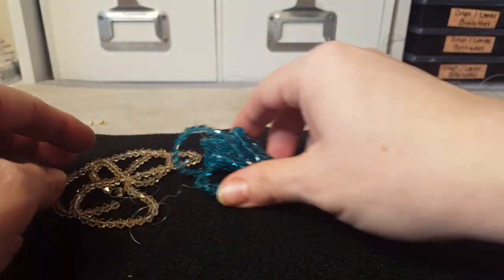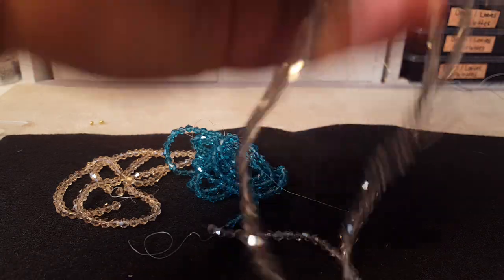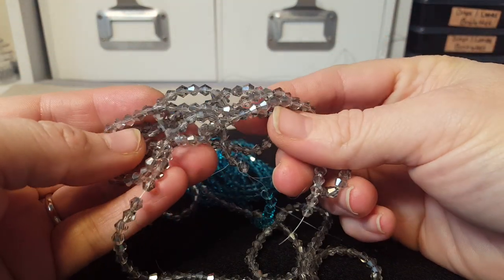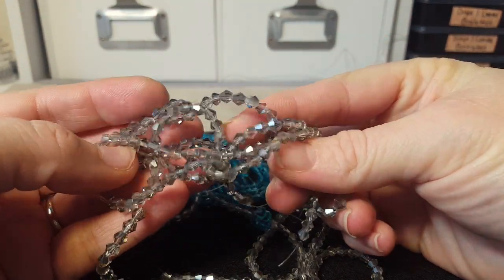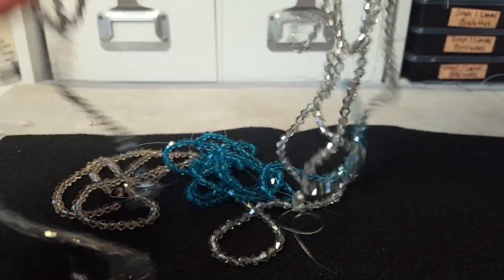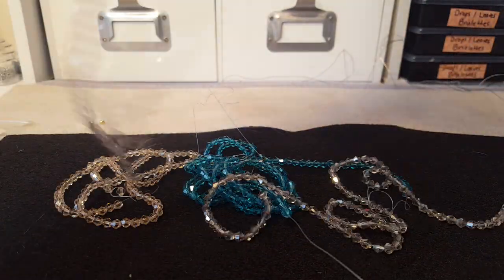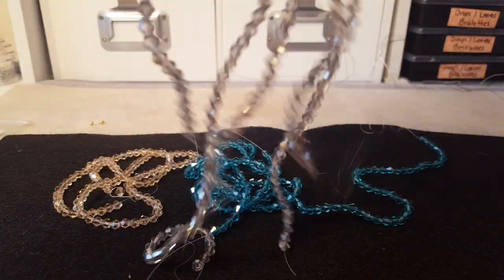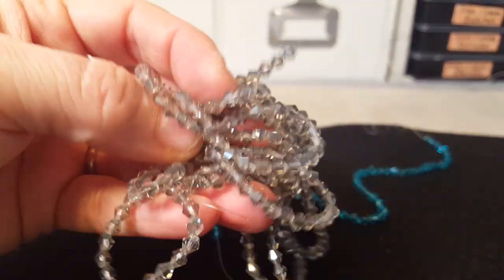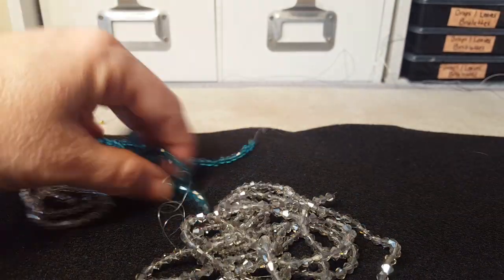These are all 99 cents for a hundred bicones and that's just incredible. But the main reason I ordered was they had these new silver shadow colored ones, and I'm always looking for silver — I can never seem to get enough. I do tons of stuff with silver, so I ordered three strands. That's 300 bicones for three dollars and you just can't beat that.